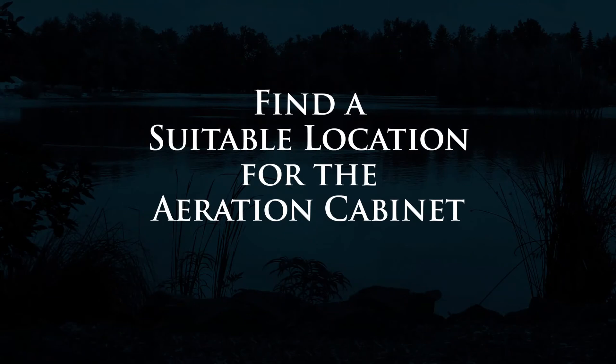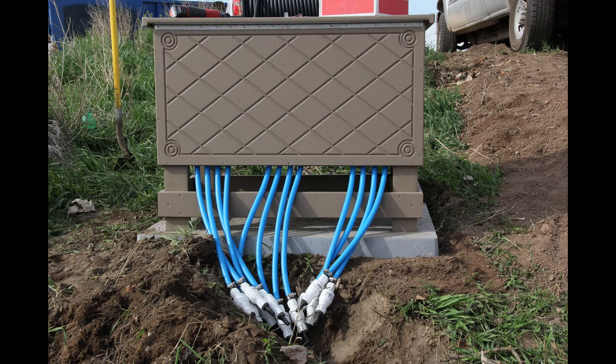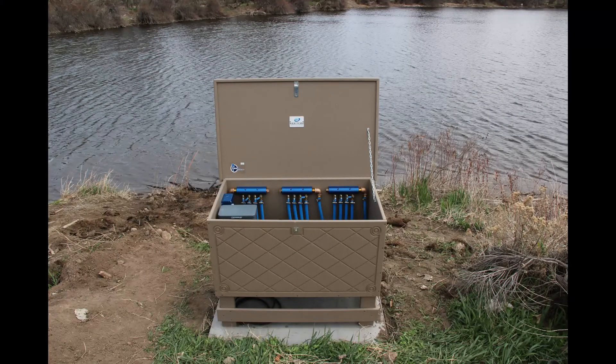First, you'll want to find a suitable location for the aeration cabinet. Typically you'll want to be on level ground above the high water mark and have easy access to the pond edge and power.